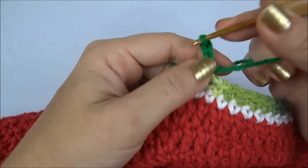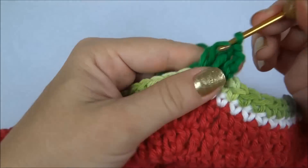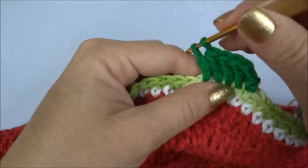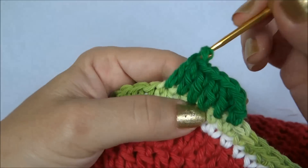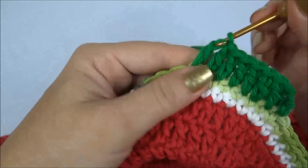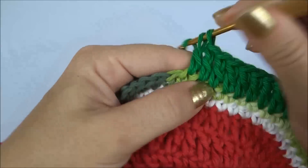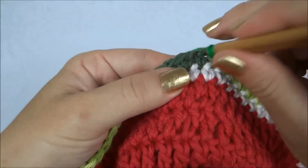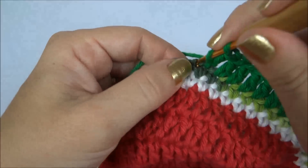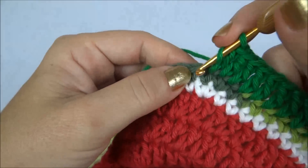Nós prendemos com um baixo, faço duas correntes, e eu vou trabalhar um ponto alto pra cada ponto da carreira de base. Eu não preciso fazer os aumentos nessa carreira — vamos trabalhando um alto pra cada ponto da carreira de base, em volta de toda a carreira. Quando eu chegar nos dois juntos, eu faço só um pra cada, e prossigo dessa forma em volta de toda a carreira. Aqui eu tenho dois juntos, então faço um e outro ponto alto no outro ponto baixo, e assim eu sigo até finalizar a carreira.